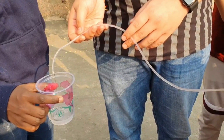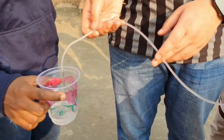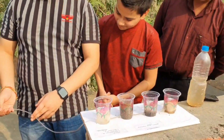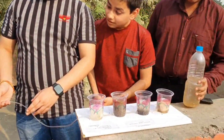Very nice experiment. I think this water we can drink also — so clean water. Wow, this is a very, very nice system. And Yash, once again, can you explain the total?